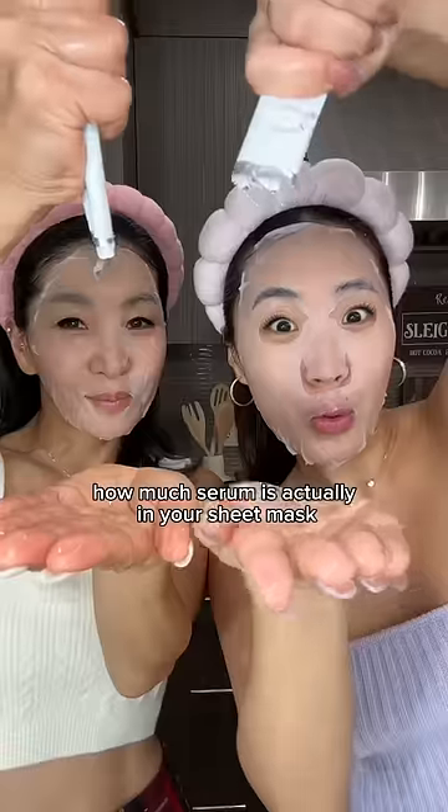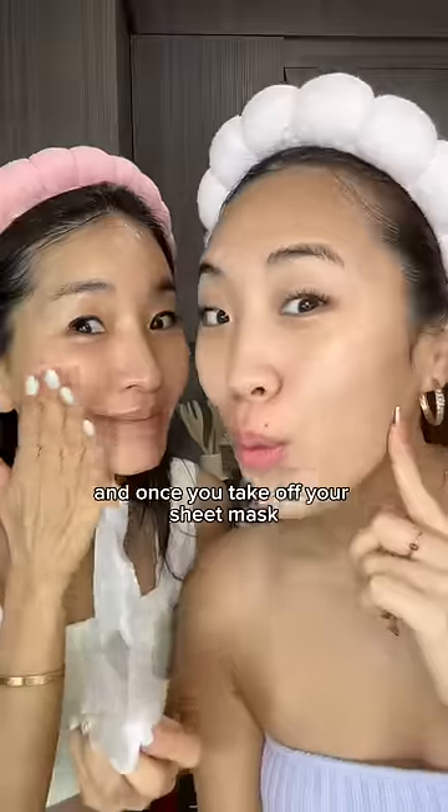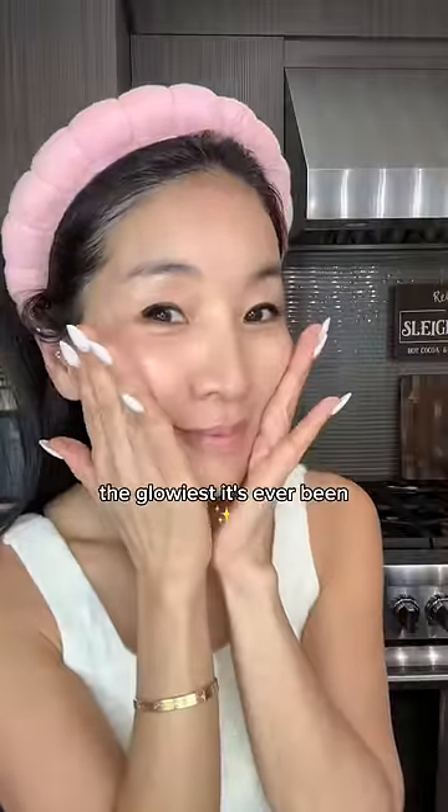It's actually crazy how much serum is actually in your sheet mask — look at this leftover serum. And once you take off your sheet mask, be prepared to see your skin the glowiest it's ever been.